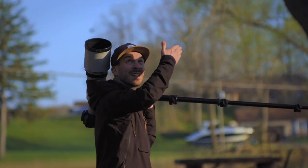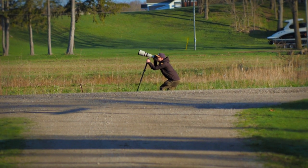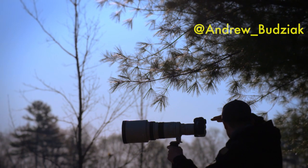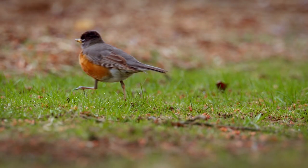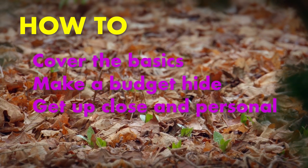If I was to do a series of how-to nature photography videos in spring and I didn't talk about birds, I'd be labeled a national disgrace — because you can't talk about spring without talking about birds. So in this video, I'm going to go through a few tips about how to get some cool bird shots. We'll start with the basics, move on to building a budget hide, and I'll cover how to use the phone in your pocket to get up close and personal.